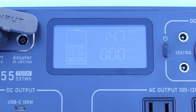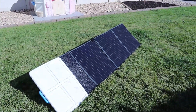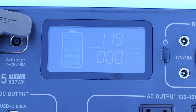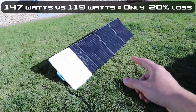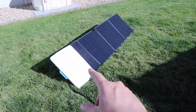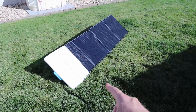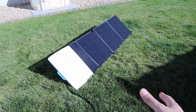Without any shading, I'm getting 147 watts in on my EB55. I then threw a plastic lid on the last section, leaving a little more than 75% of the panel showing. With that panel section covered, I'm still getting 120 watts input. So with that experiment, you can tell that each one of these panels are wired together in parallel. If this was wired in series, then they'd all be chained together and if you take the power from one, it all goes away. If it was wired in series, we'd see almost no power — probably like 10 watts coming out of it.